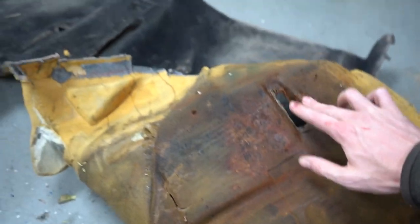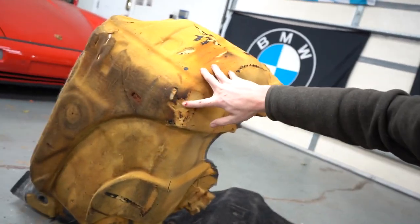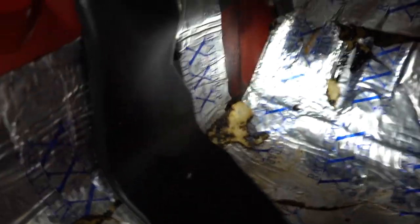I think maybe on a big burnout, the exhaust was probably glowing red hot and that melted the carpet piece right to it. Not terrible, not great. So we'll clean all this up — this is fine. I do like my sound deadening, but yeah, making good progress. Going to start cutting the sunroof cassette out next, and then we're good to go.